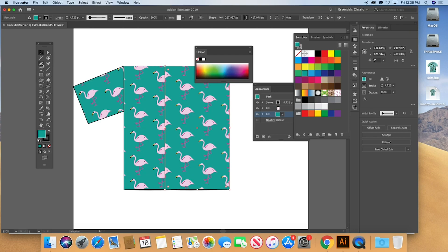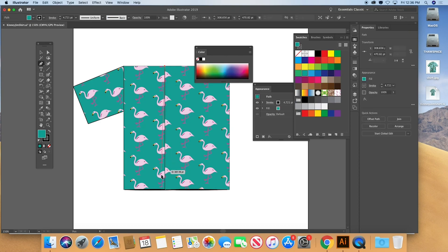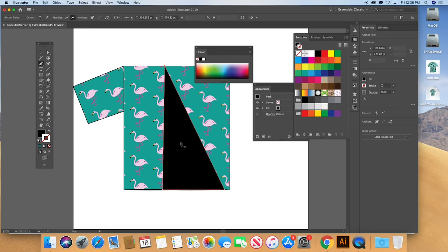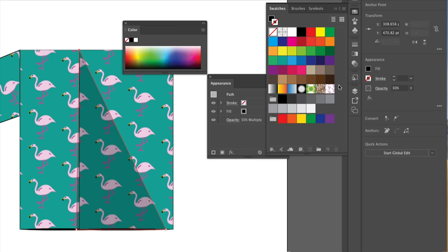The other thing to include is a shadow — you can use the Pen tool for that. If there's an element requiring a shadow, lock the other things down with Command+2. Use the Pen tool to create a shadow shape, fill it black with no stroke, and in the Opacity menu set it to Multiply at 30%. You can see it creates a lovely shadow detail.